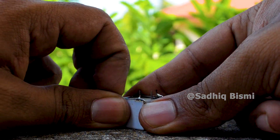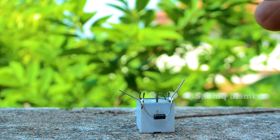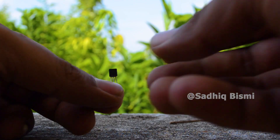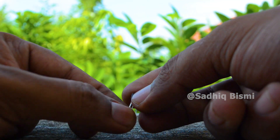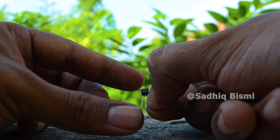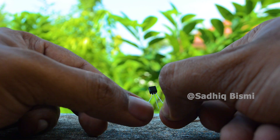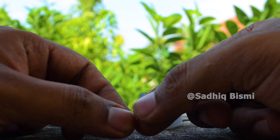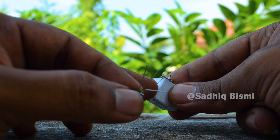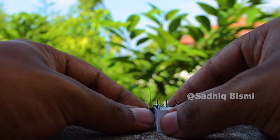Now we need to install the two legs. This is the diode. We need to install the same way. This is the BC547 — here is a transistor. This transistor is installed on top. This is a collector, this is a base and emitter. This is a positive diode.